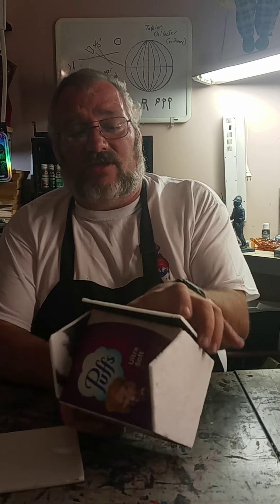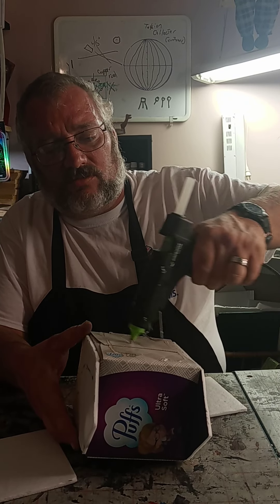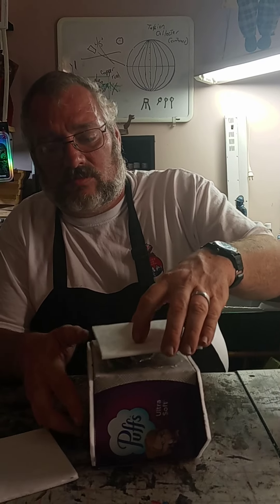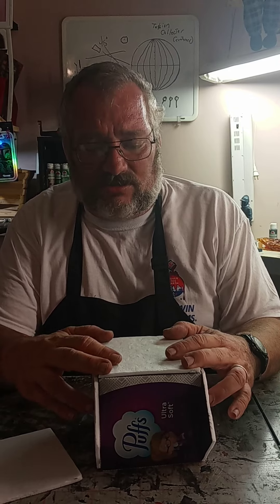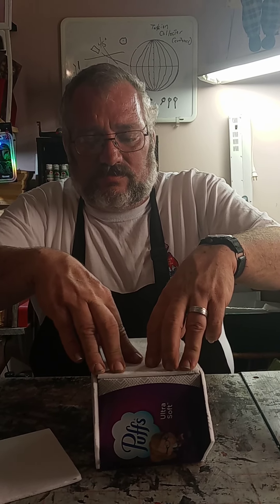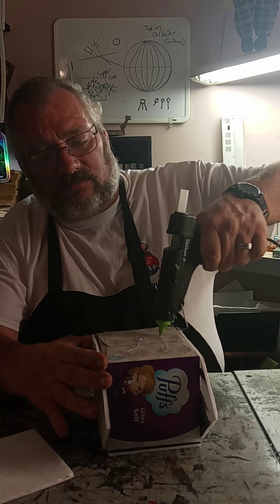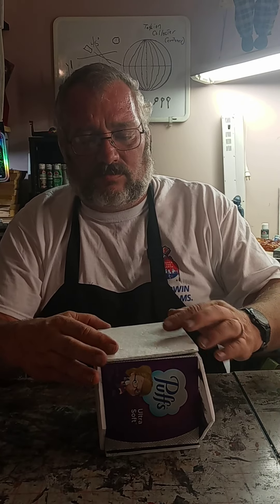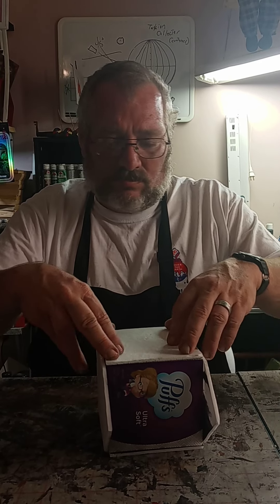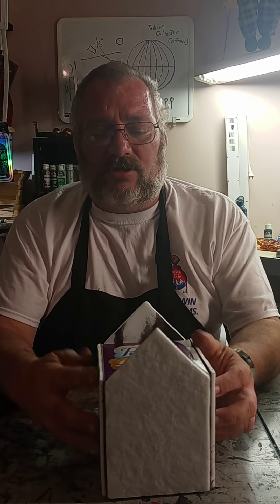Now we'll go to our short sides, making sure that you've got the five inch set the right way — you don't want to go the wrong way, you get the five inch up. Put the glue on, batten down the hatches real good, make sure it fits on there good and tight. Turn around to the other side, same thing. There we go — notice it's starting to look like a house now.